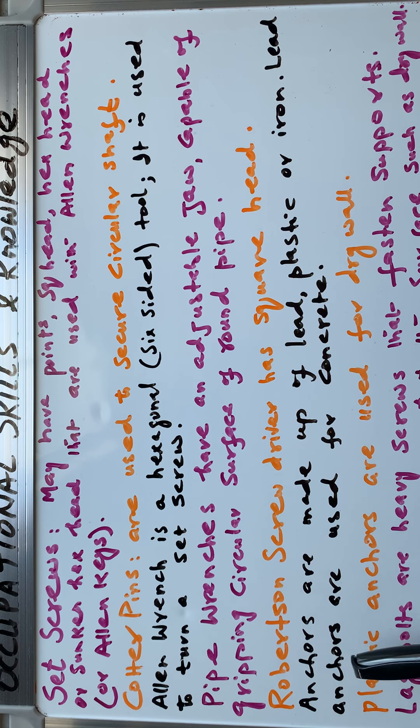Next we have anchors. Anchors are made of lead, plastic, or iron. Lead anchors are used for concrete — this frequently appears in exams. Plastic anchors are used for drywall. These small details come up as fill-in-the-blank or multiple-choice questions.